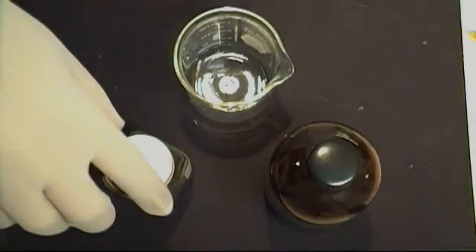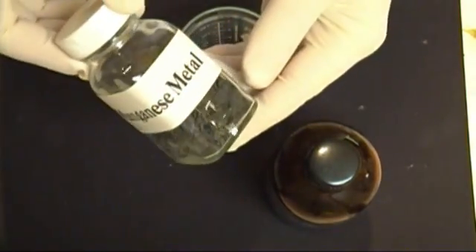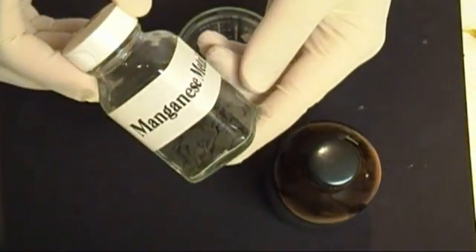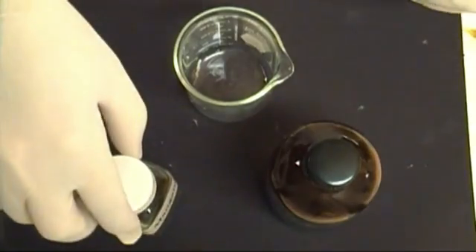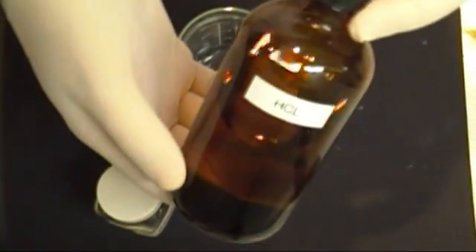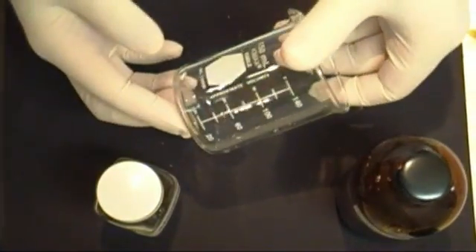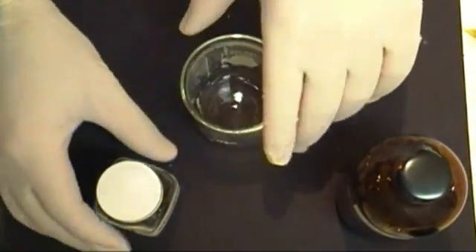To begin, we're going to need some manganese metal. You can also substitute manganese dioxide. Next, we'll need some hydrochloric acid and a simple beaker to run the reaction in.